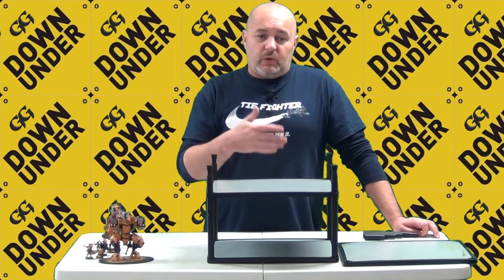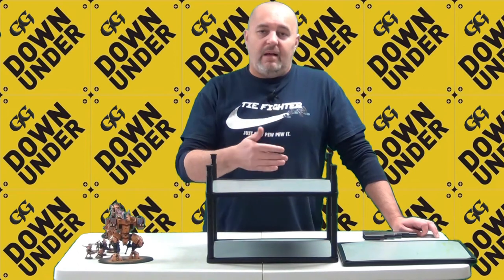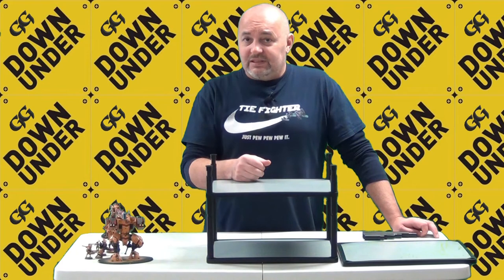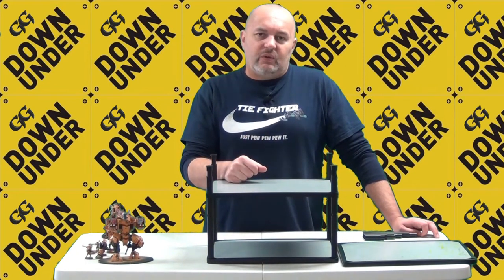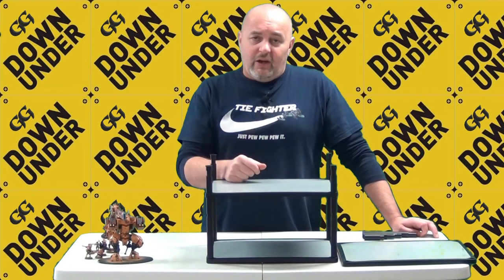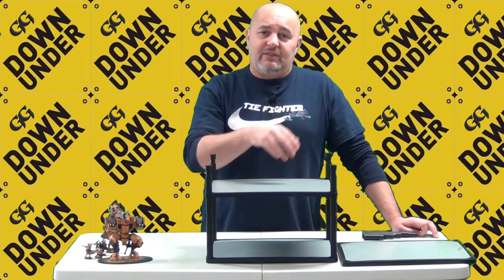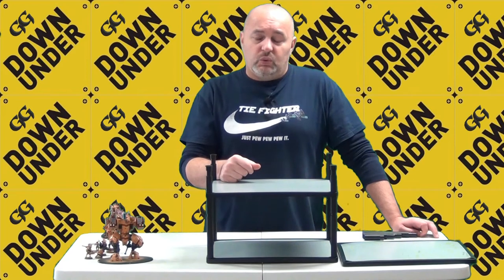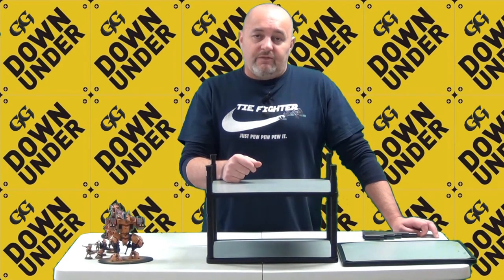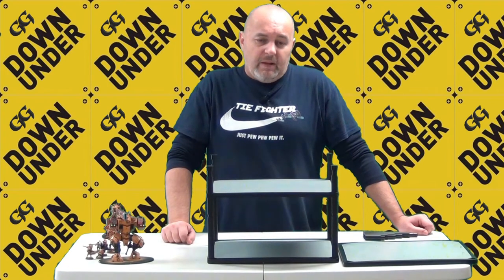I often dread transporting my models. At tournaments you're constantly unpacking and packing up — over one, two, or even three days — typically three games per day. You go to a table, unpack your army, get set up, and at the end of the game you pack up and move to another table. Normally you're not at the same table for the whole tournament, so that packing and unpacking is a real bugbear of mine.